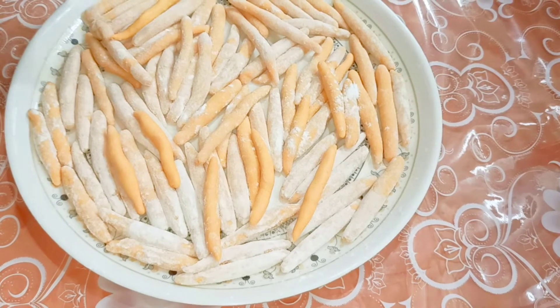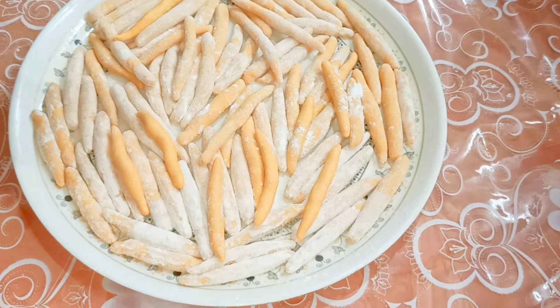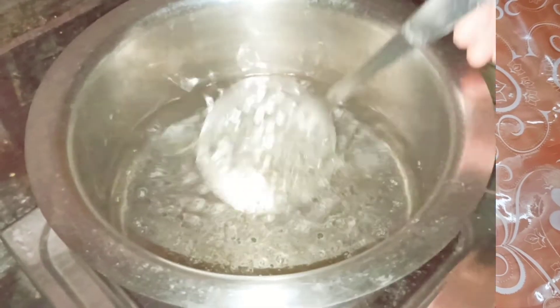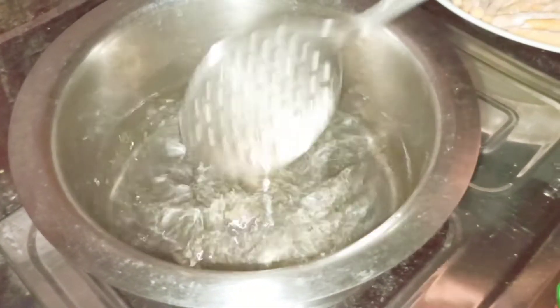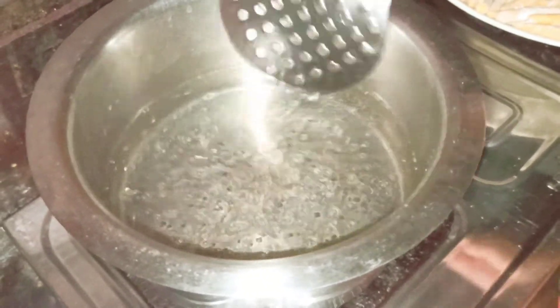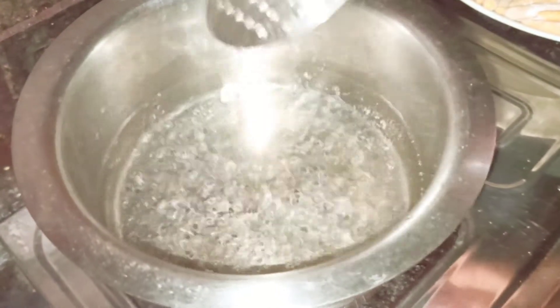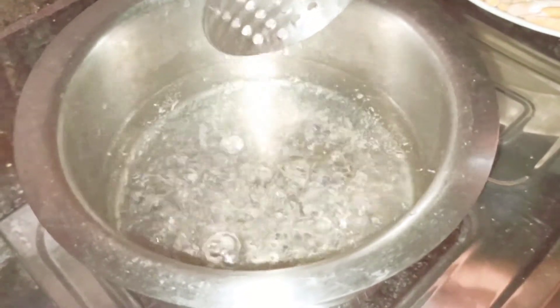Now I'm going to put these into the boiling water and boil for around 5 to 10 minutes. You can see the water is boiling. Now I'm going to drop all the pastas into this boiling water and let them get cooked for around 5 to 10 minutes.